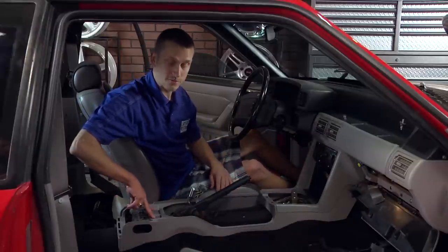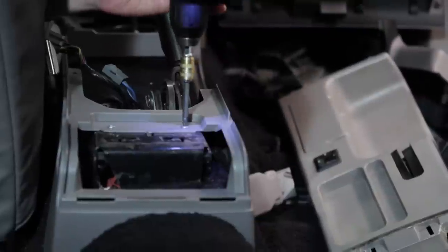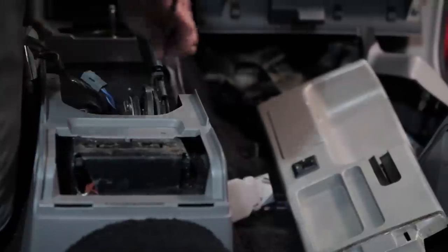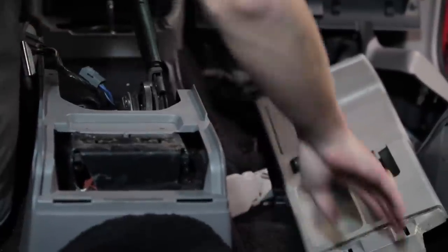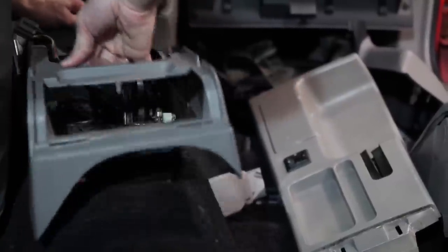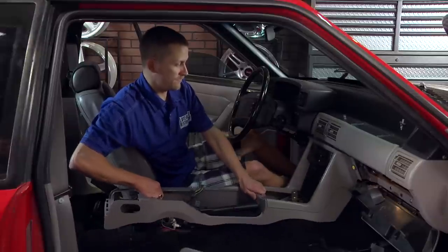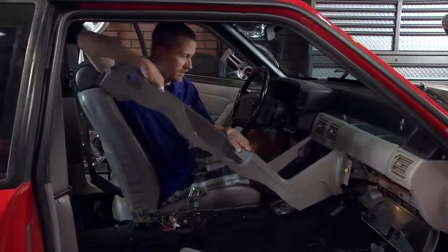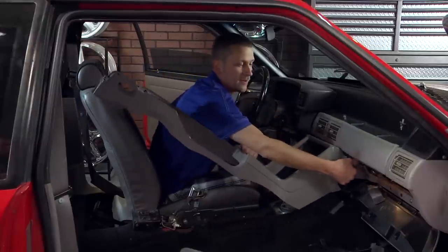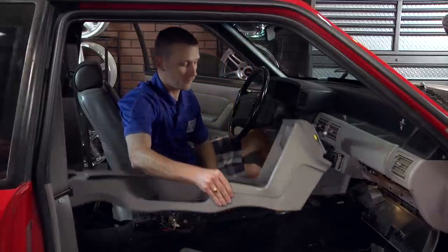Now you have two more Phillips-head screws at the back of the console that need to come out, and then your console is free. Lower your e-brake handle back down, pick up on the back of the console, pull straight back, and lift up. You've got an electrical connector over here for your trunk release — it simply pops out of place, and your console is free from the car.